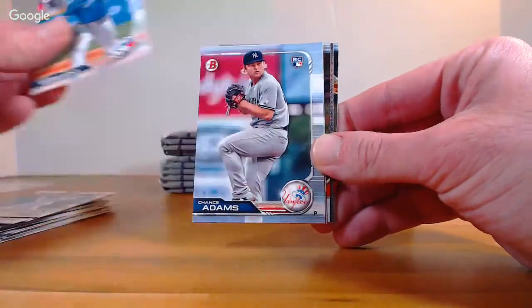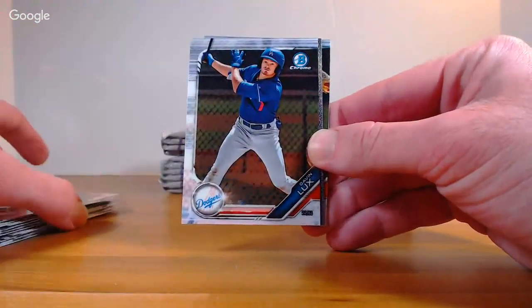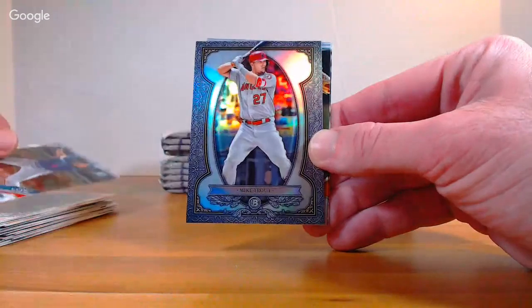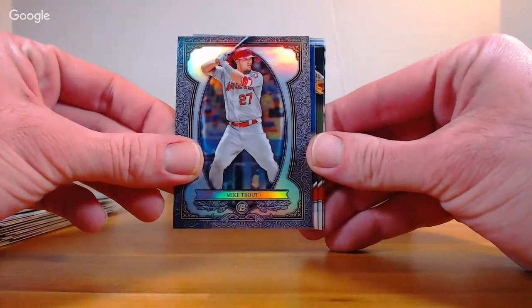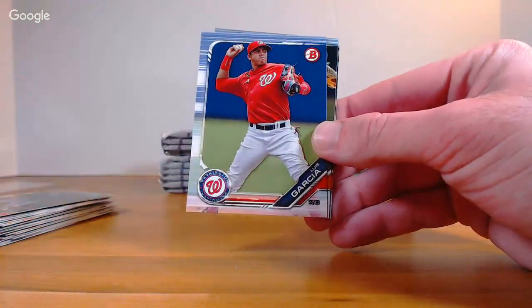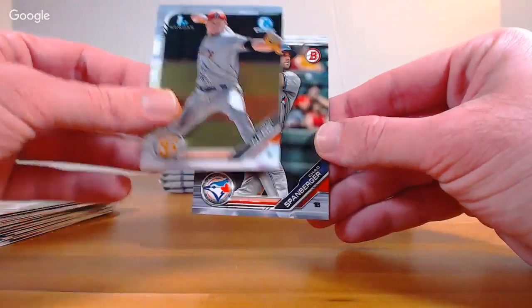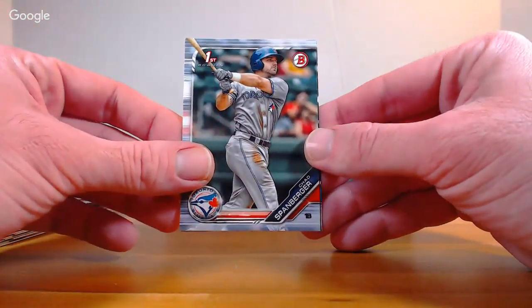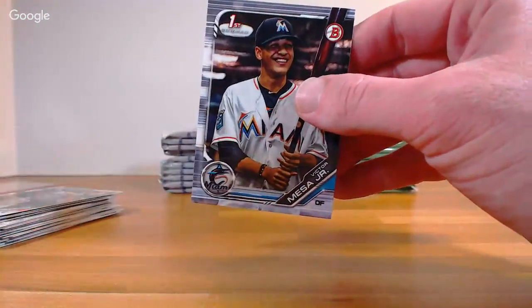Laureano, Barucki, Chance Adams, Justice Sheffield, Gavin Lux Chrome. Bowman Sterling Continuity insert: Mike Trout — very nice. Garcia for Washington first Chrome, Logan Webb Giant, Spanberger first Toronto, and Victor Mesa Jr. Scherzer, O'Hearn, David Fletcher rookie, Kobe Allard rookie, Brendan Rodgers Chrome Rockies, Rookie of the Year favorites — Chance Adams rookie Yankees. Ethan Hankins, DL Hall Chrome, Sean Murphy, and Anthony Siegler.